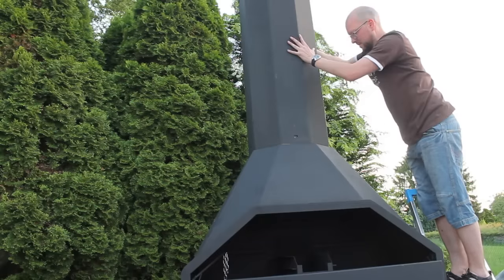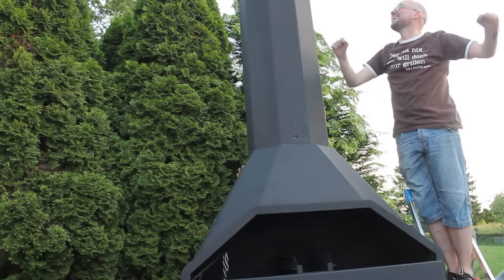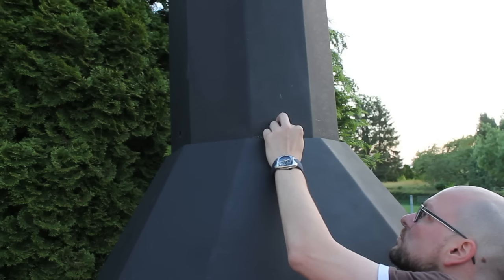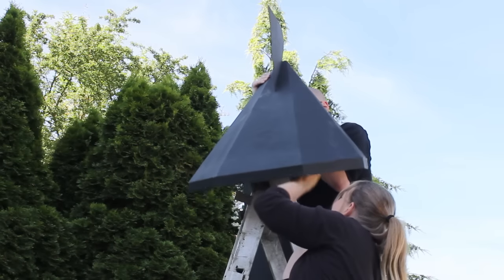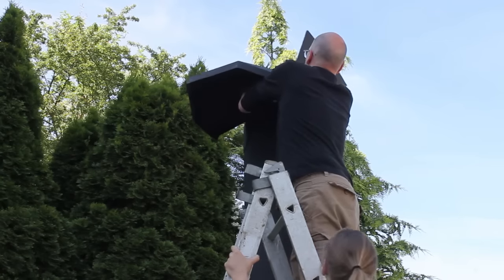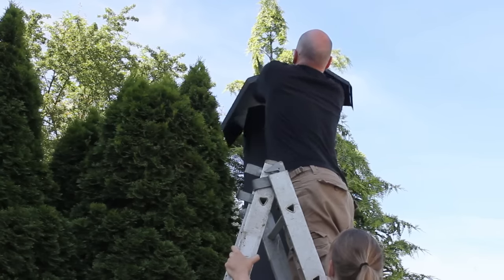I won't bother you with how to screw — I think you might get that. Again, you need help from a second person to put the chimney on top, and you're almost ready. Then fix the chimney to your braai with the screws.